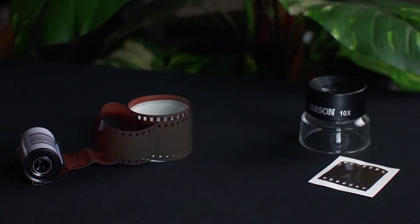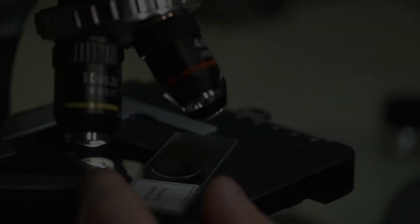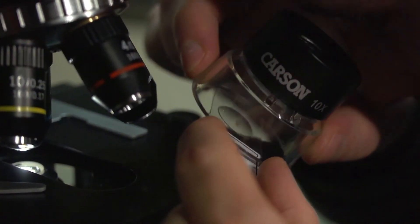The LL10 and LL20 are great if you need to inspect film negatives or even check slides before putting them under a microscope.